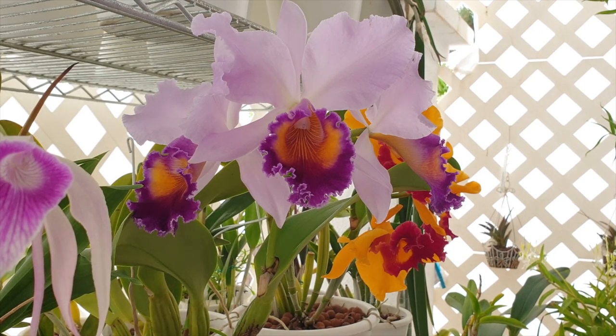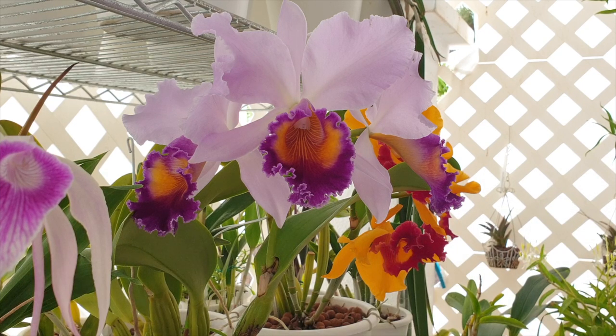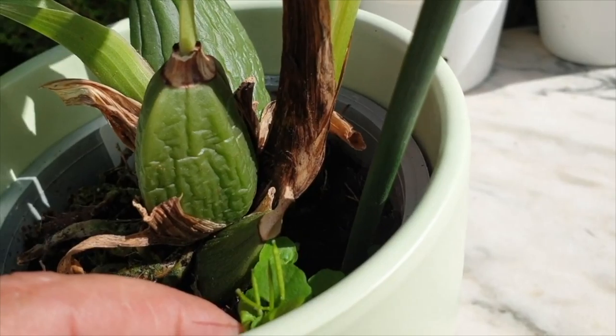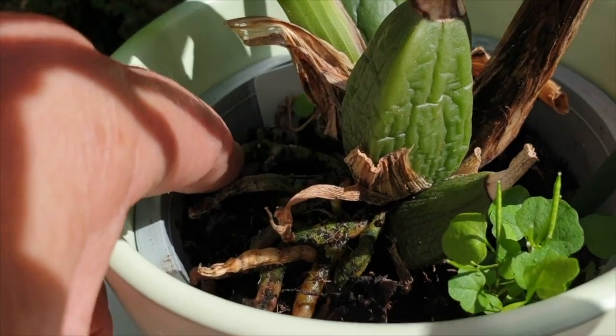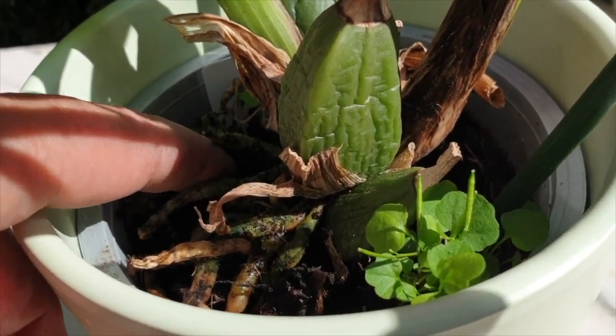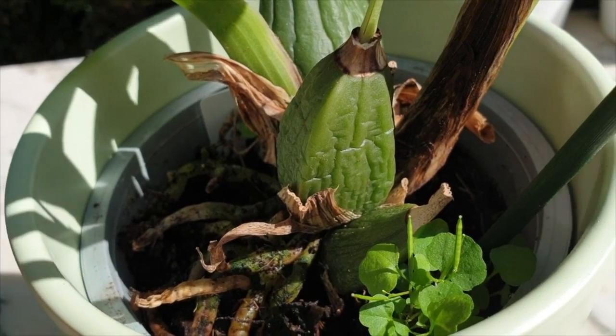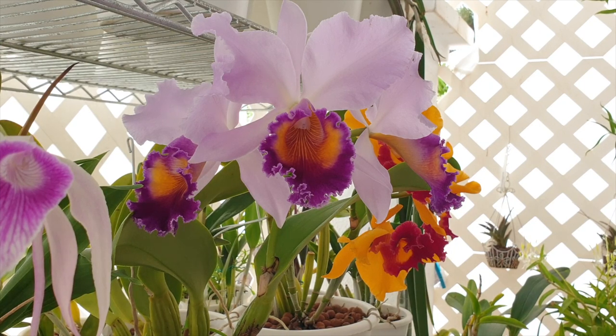Here is a myth to clear up: supposedly you're supposed to use only organic fertilizer when using coir as a potting media. That is not necessarily true — you can use any fertilizer with coco coir. Being a hydroponic media, you can also use fertilizers and supplements from hydroponic stores. Note that the finer the coco coir, the faster it decomposes; the coarser it is, the longer it lasts. The nursery where your orchid grew chose the right consistency for that orchid — a great reference point.